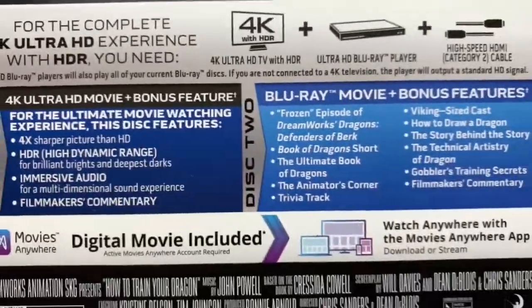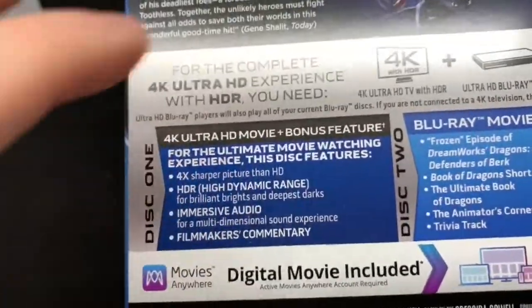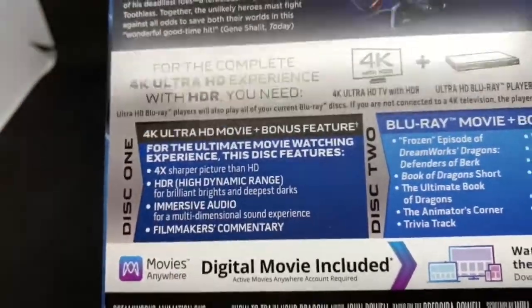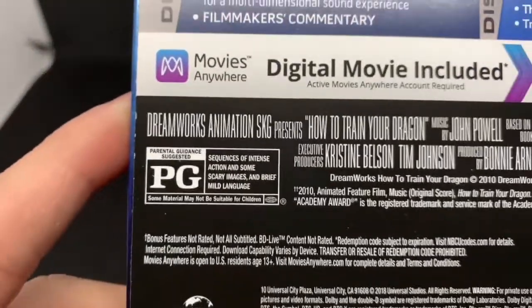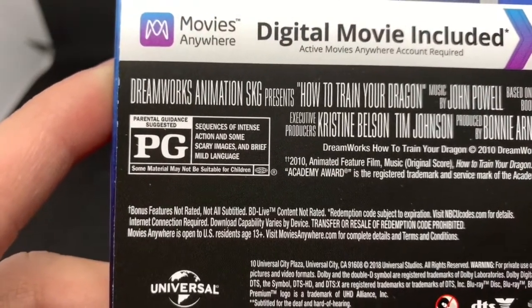Special features are on the Blu-ray disc right there, and on the 4K disc — they never really had the special features on the 4K disc, I think because it takes up all the memory on that disc. It is rated PG for sequences of intense action, some scary images, and brief mild language.